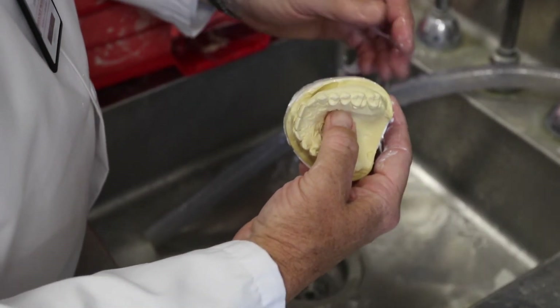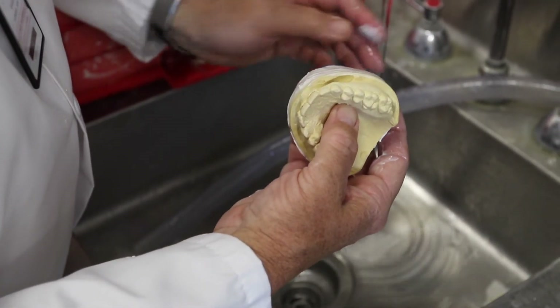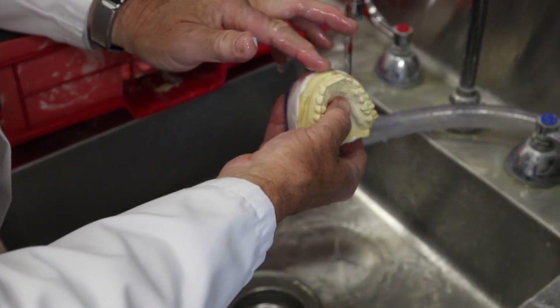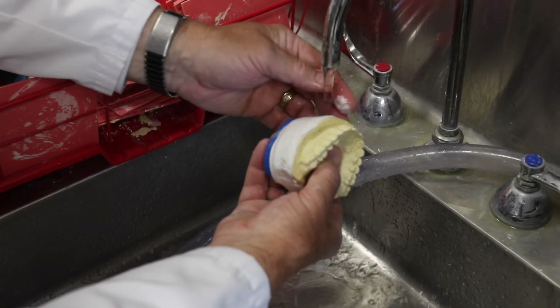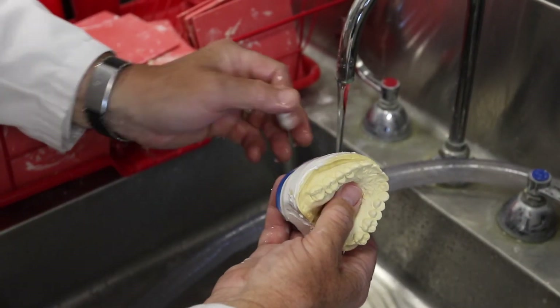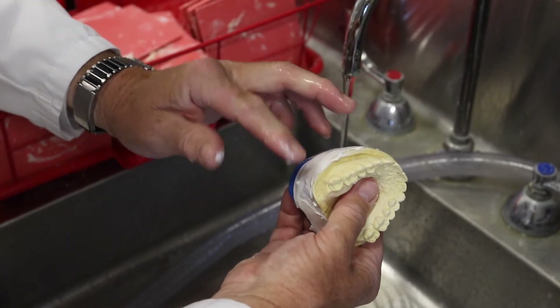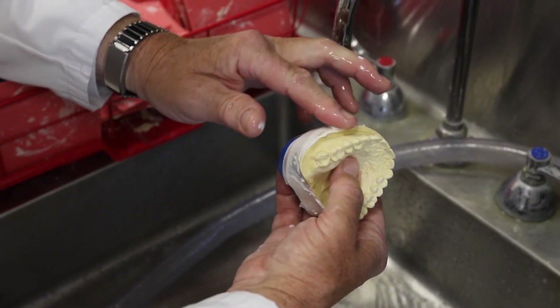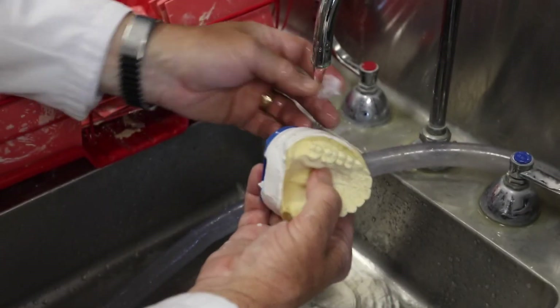Allow the plaster to reach its initial set so that you can begin smoothing with the wetted finger. This procedure allows for cleaning excess plaster that may have overlapped onto the mounting plate as well as excess plaster that may have overlapped onto the diagnostic model, giving a clean finish and a professional look to your case.